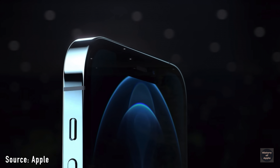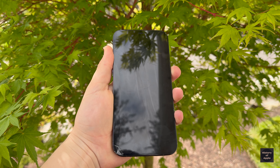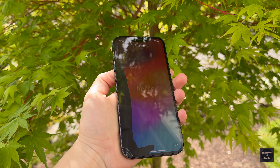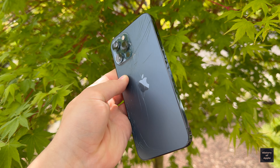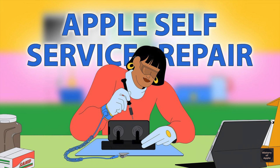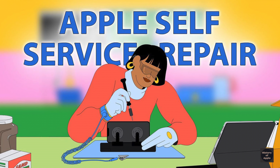I was shopping around on Whatnot a little while ago and came across a specific blue iPhone 12 Pro Max for $267. I figured this is a perfect opportunity to do a video on Apple's self-service repair program to see how much it costs to repair everything on my own and how the overall process works.